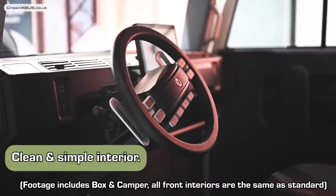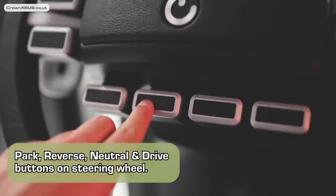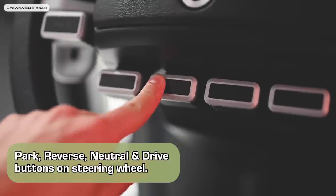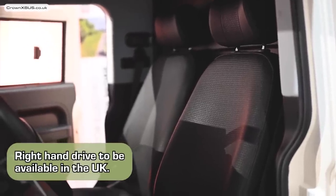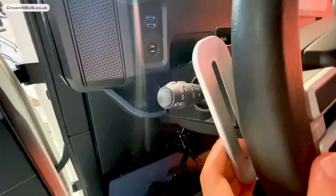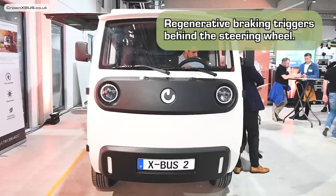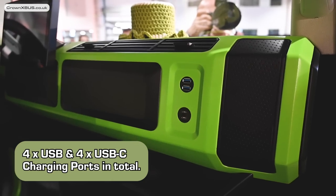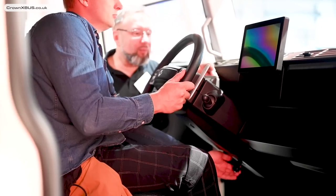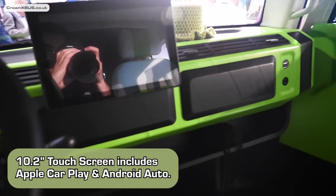Now let's jump inside to the front cabin. As you can see it's all very clean and simple. The steering wheel offers all the buttons that you would usually find in the centre console, right on the wheel itself — it all just feels very nice and clicky. The X-Bus will be coming to the UK as right-hand drive. Behind the steering wheel are triggers either side to increase or decrease regenerative braking. Either side of the cabin you can find two USB charging ports and underneath two USB-C charging ports, and in the centre a 10.2 inch touchscreen display which includes Apple CarPlay and Android Auto.